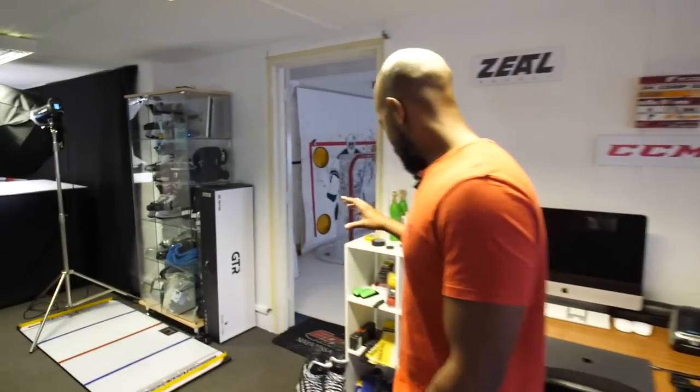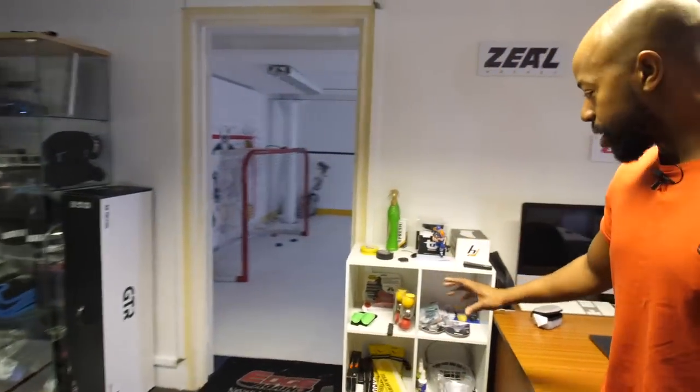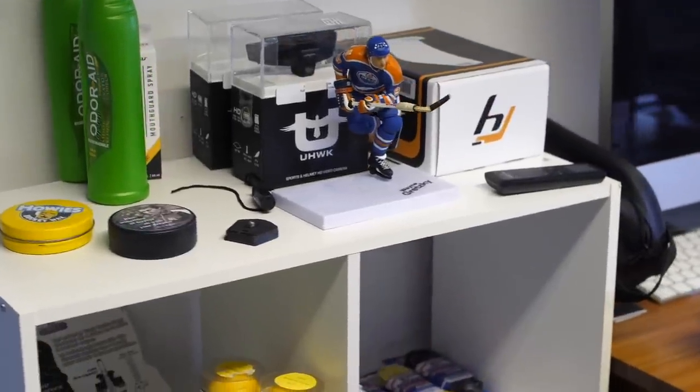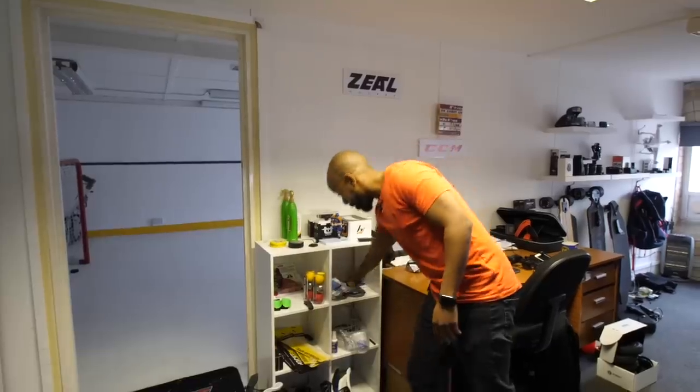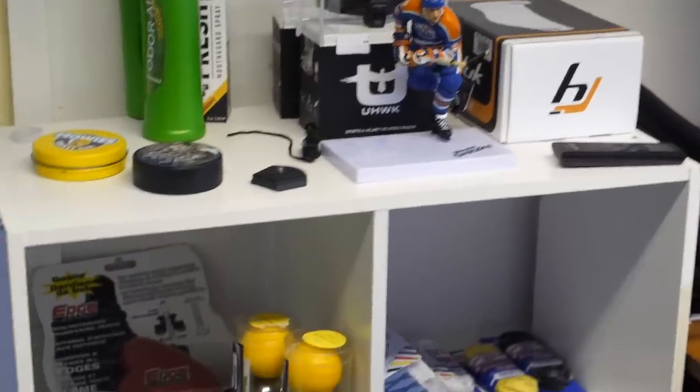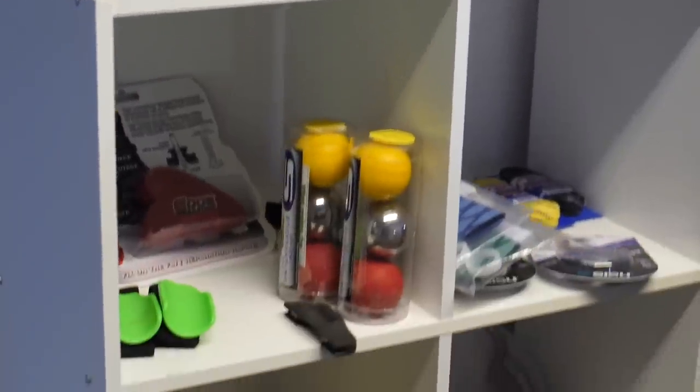Over here is a shelf with random accessories that a lot of people need when they come to visit us — whether it be stick grips, laces for their skates, or mouth guards. It's kind of like a little supply center we set up, so anyone that visits the office that needs to grab a couple of things can just stop by and take whatever they need.